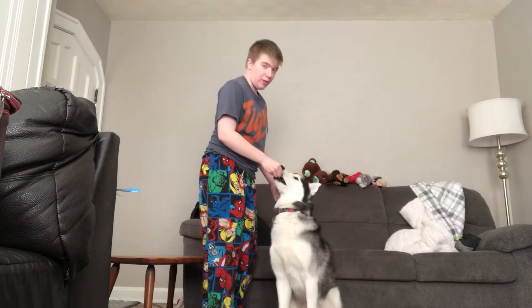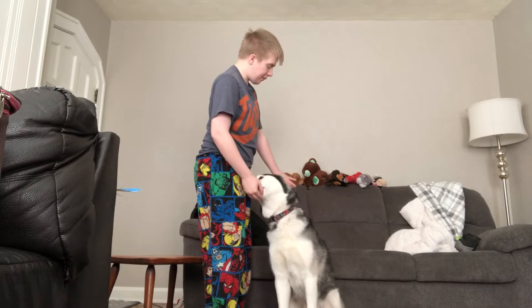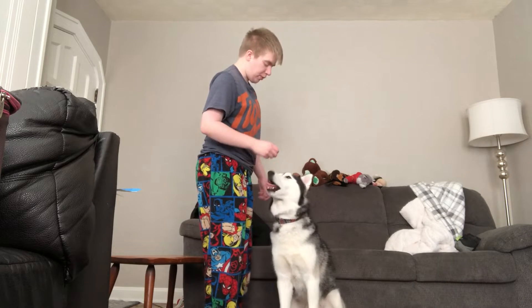Something you can do to help them — he has his back up against the couch, which helps give him a little more support while he learns how to sit pretty.